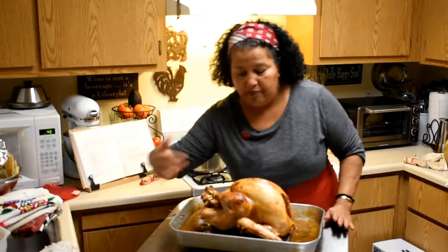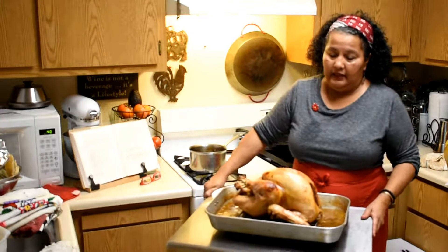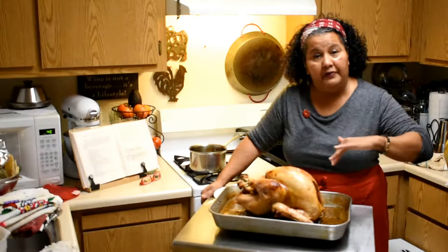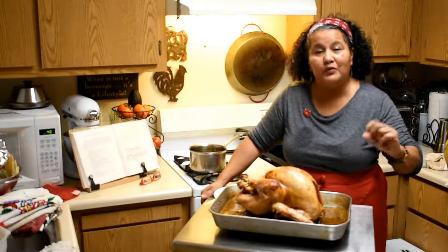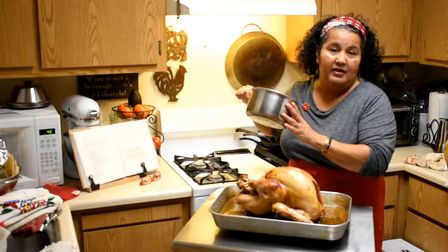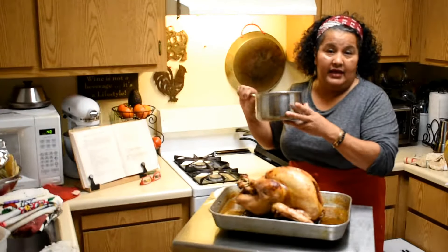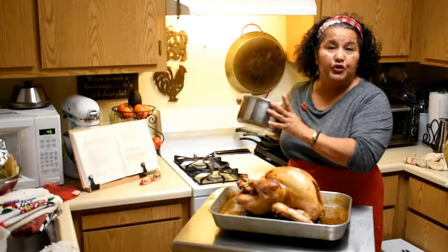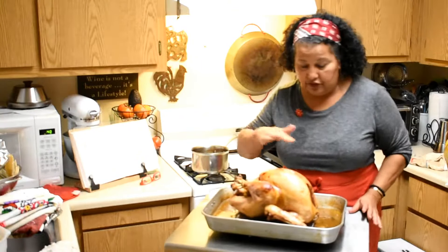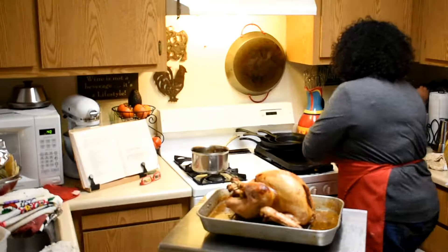It came out really nice — look at that color! After I doused it with the wine and butter, I added the last bit of the liquid glaze that I had reserved on the side, and all the juices have fallen to the bottom.